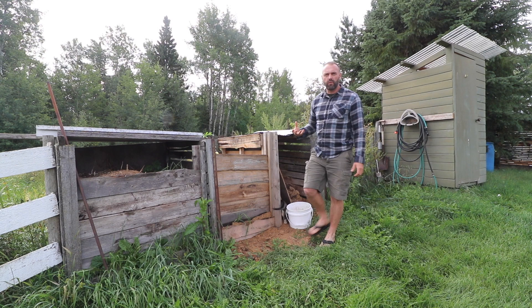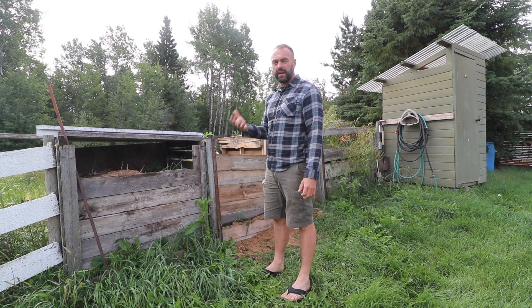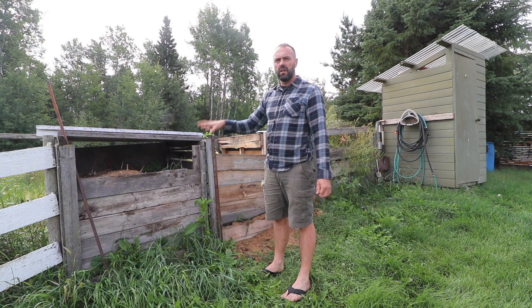In a perfect world, you're going to have two or three of these bins depending on how many people you're providing a composting toilet service to. A family of four needs about two cubic meters — essentially two of these bins — to get through a year. You'll probably fill both and then want two more for the following year, because you want them to sit in place for about one year before applying the compost.